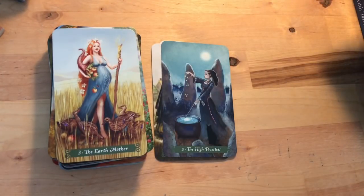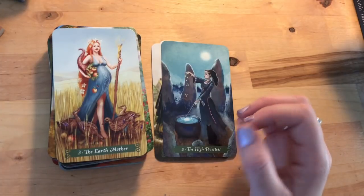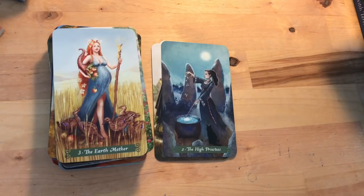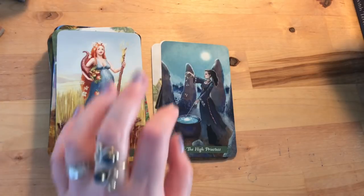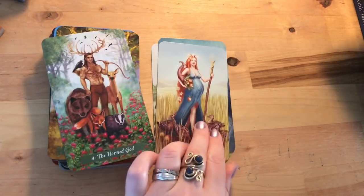Then we have the Earth Mother — the Empress — with her horn of plenty, cornucopia, and ducks all around; she's heavily pregnant with lots of corn, looking like a corn goddess. Not everybody sees the Empress like that, because it's not just about physical creativity and pregnancy — it's also about creative projects and manifesting things in an earth way. I like the apples too, as that kind of 'apples of wisdom' energy.